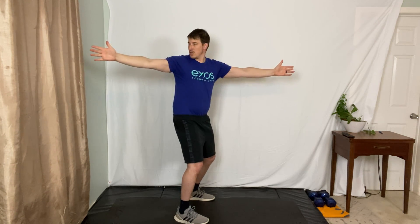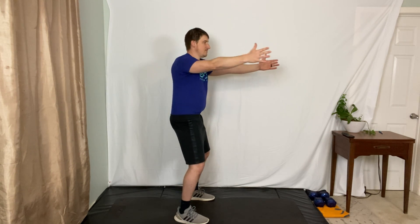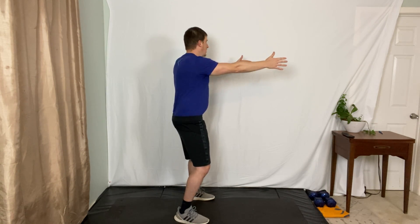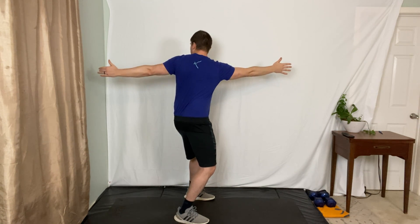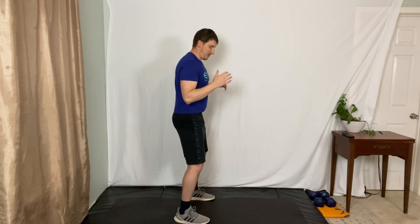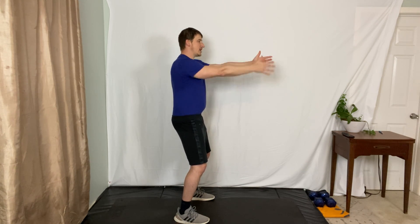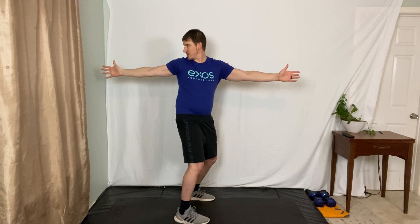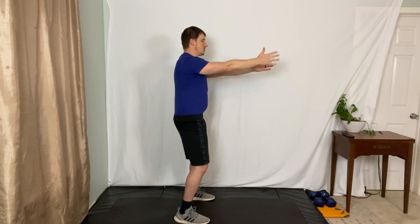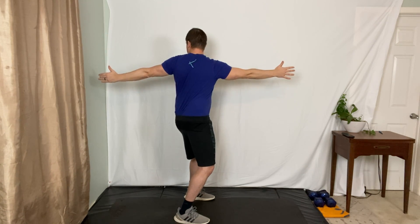Let that breath out as you go - it helps you go a little further. Close it down. Don't worry if one side is tighter than the other - it's pretty normal. Now from the same position, take your arm straight up to the sky and then reach behind you, palm points forward just like before, then close it back down. We're just going to do one of these on each side - up, over the top, and close it back down.